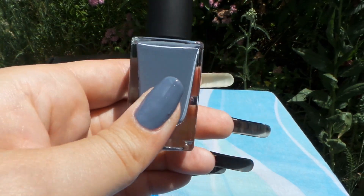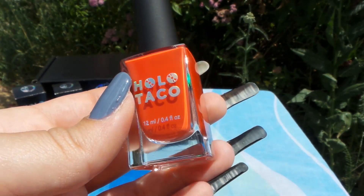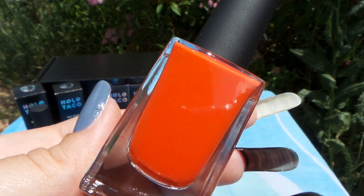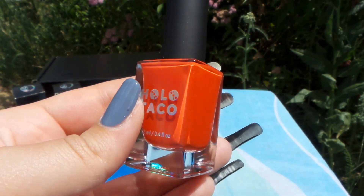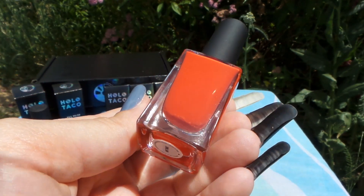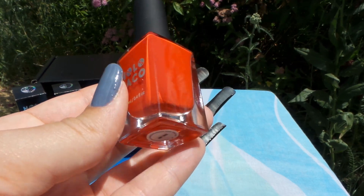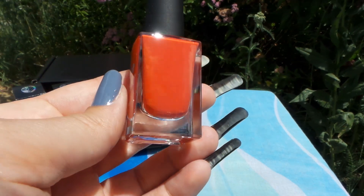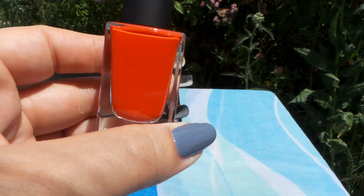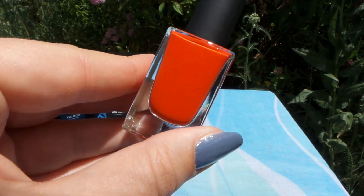Up next we have Hot Take, and my hot take on this is it is the perfect orange-undertone red nail polish for summer. It is so stunningly beautiful — I absolutely love it. It is so summery, so vivid. My hot take is it is perfect for that beachy pool party when you just want your nails to be absolutely stunning, contrasting with the coolness of the water or ocean.